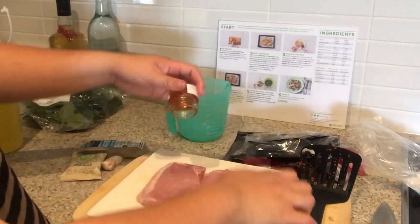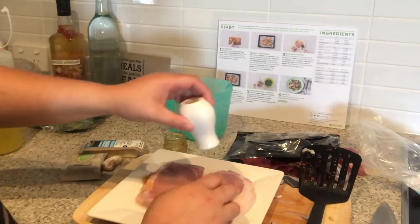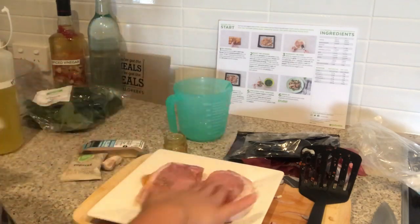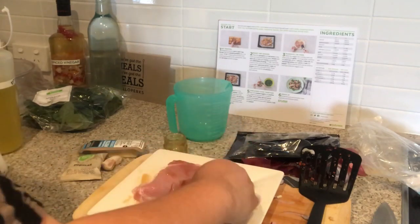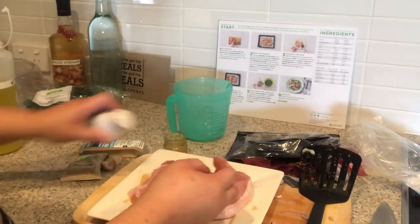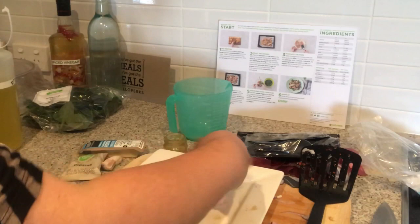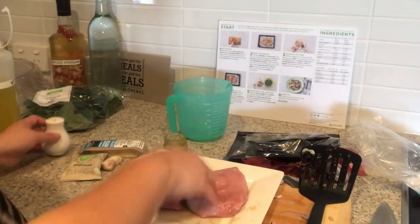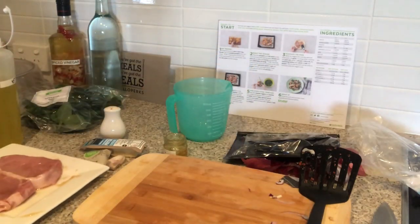We are going to use the rest of the honey on our pork as well, and we just want to season it with some salt and some pepper. Season it on one side, flip it over, marinate all that honey in there, then season the other side with salt and pepper as well. That is nice and marinated — but I forgot one step: I forgot to put the garlic in there, so I am going to have to crush my garlic.